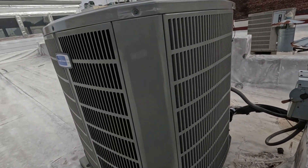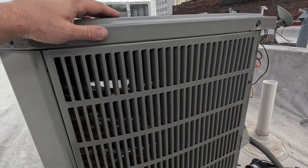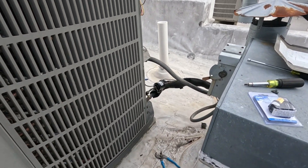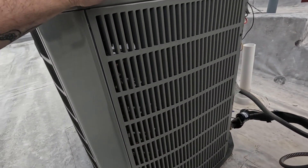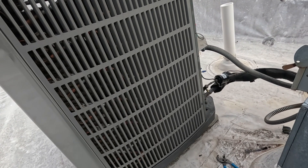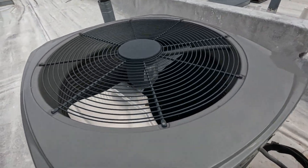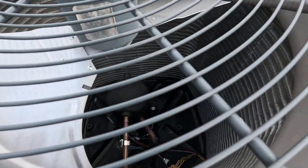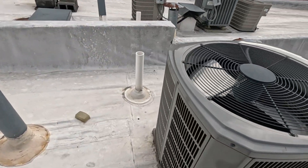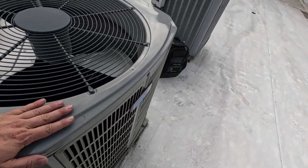So this is the condenser - it's a Trane. Like I said earlier, it's in the 60s today and has been all week. This is just a straight air/gas furnace and it doesn't have any fan cycling or low ambient protection, so what I'm thinking is that it just ran too long and maybe froze up or went off on low pressure.